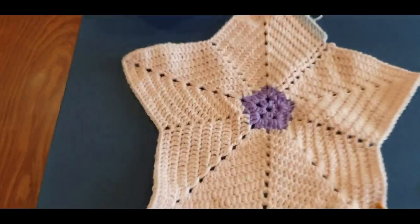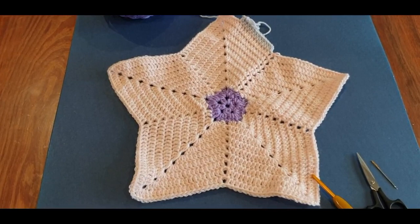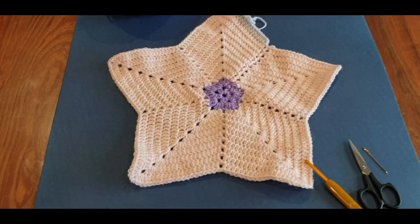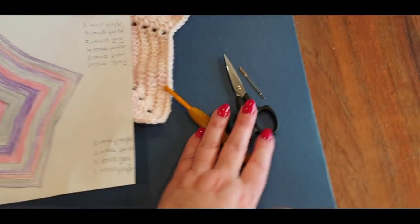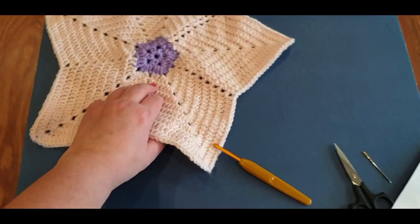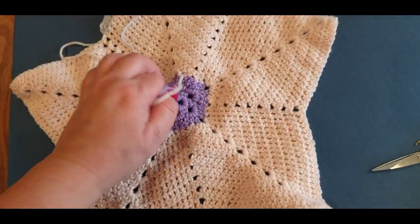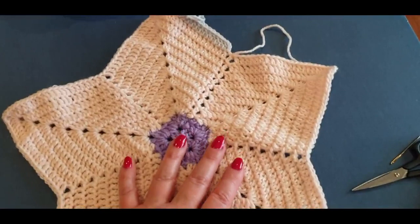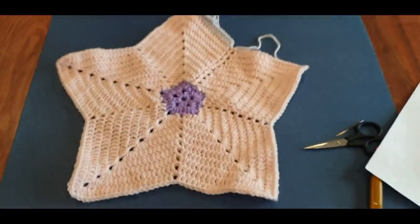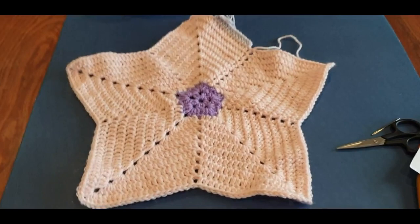We won't be using all three skeins — there will be yarn left over, which is great. You could do a beanie, booties, a little purse, or something else. For today you will need your hook and your scissors. You won't need your needle because we don't do any weaving in today. I want to hold off on weaving in and show you how to do it nicely in the very next tutorial.